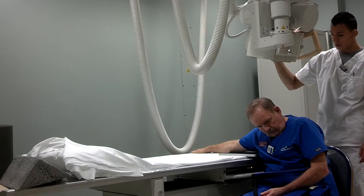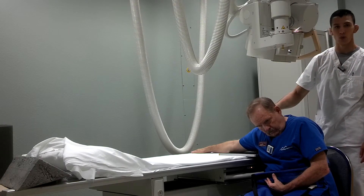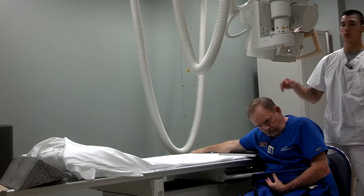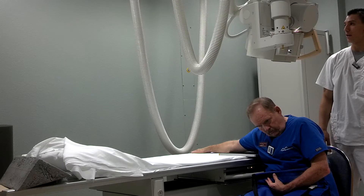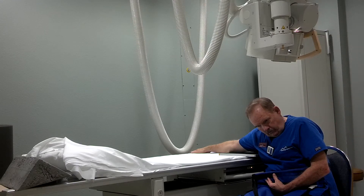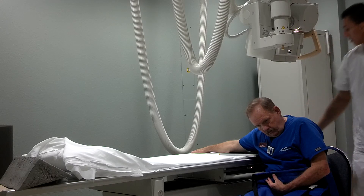The central ray is going to be perpendicular to his shoulder joint, which is right around the dimple on his shoulder there, and angled distally towards the elbow about 15 degrees. Make sure that we put our marker on there as well for the right shoulder.